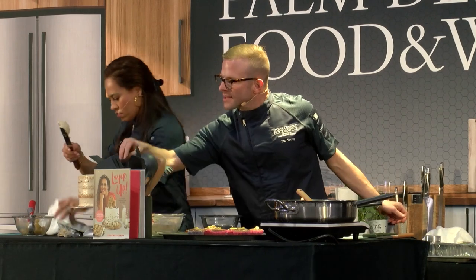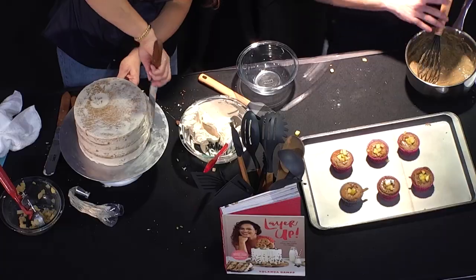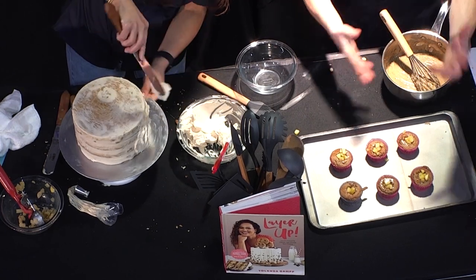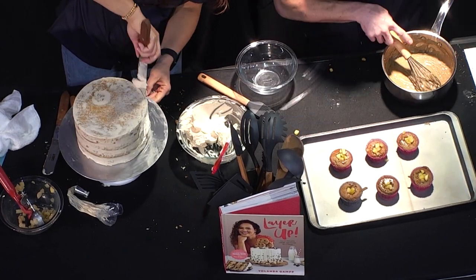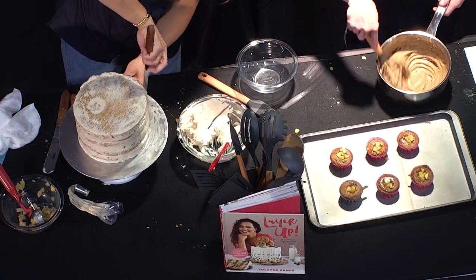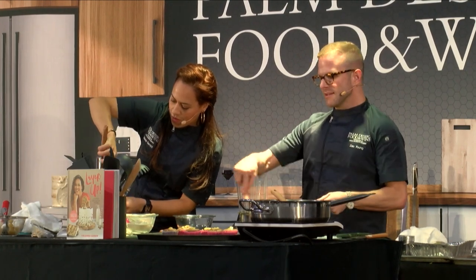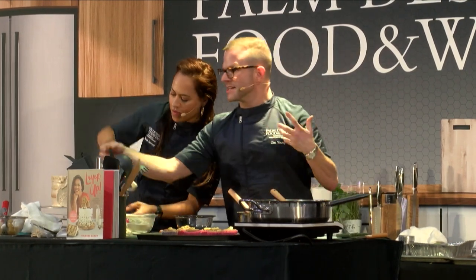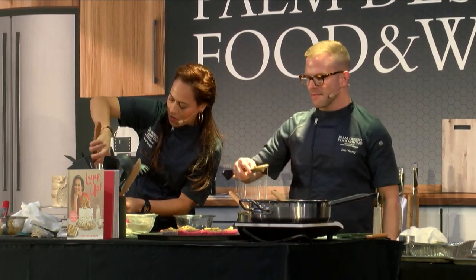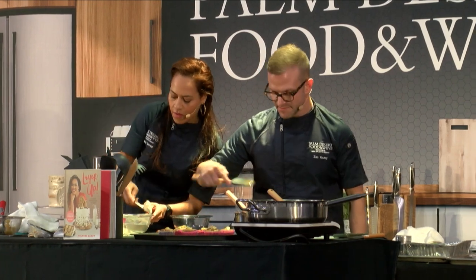With this frosting, you can let it sit at room temperature — it's not a frosting you would refrigerate before using. After everything's iced, yes, absolutely fridge it. But once you put it in the fridge it does get a little hard, so I like to use it once it comes to room temperature. Or if you're using it as a glaze, use it while it's still warm — you can pipe it or use a small spoon.